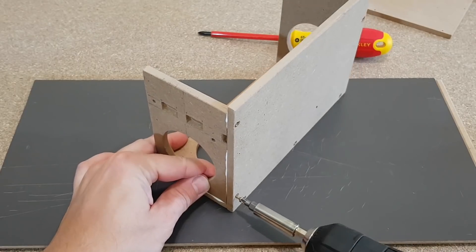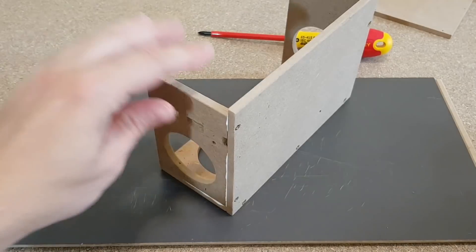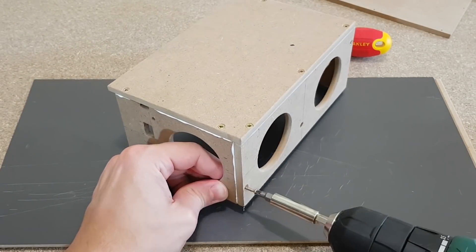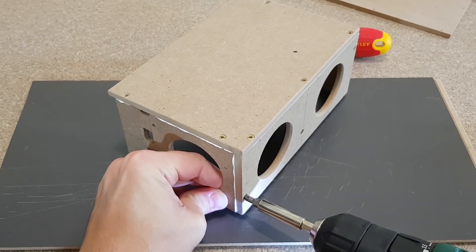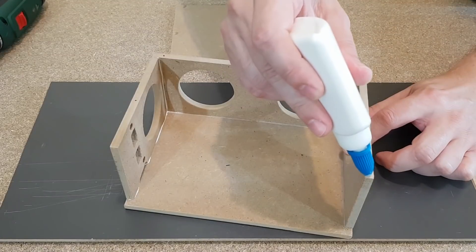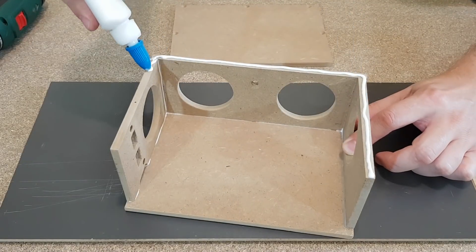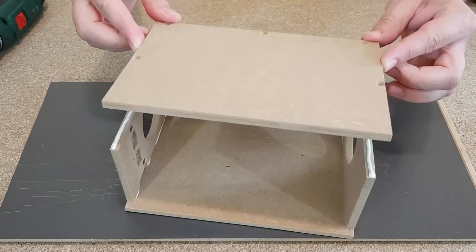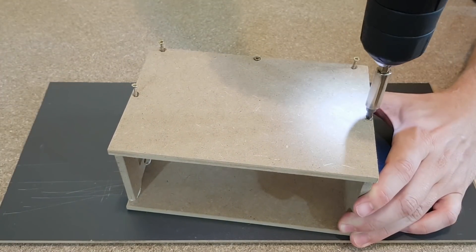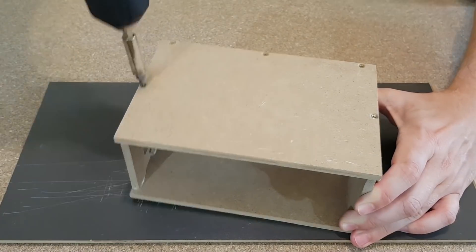Now you can see the importance of the guidance holes — I can screw the panels together very easily in perfect position. The screws can now be tightened and the excess glue will get on the side. No problemo, just use a paper tissue. The top cover is glued in position, all the screws will be tightened, and the glue is squished to the side, nicely.